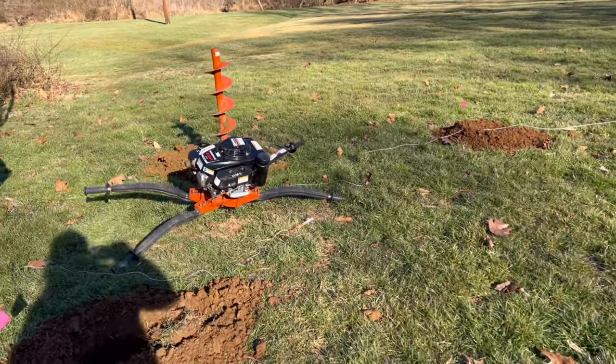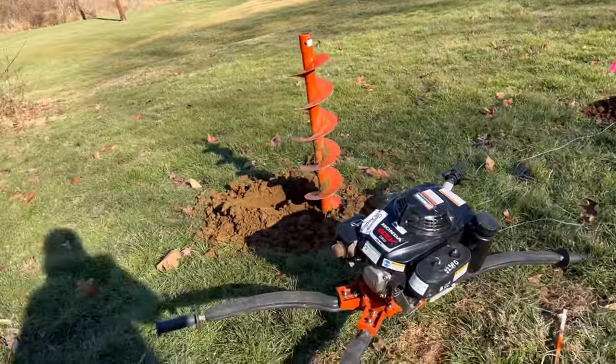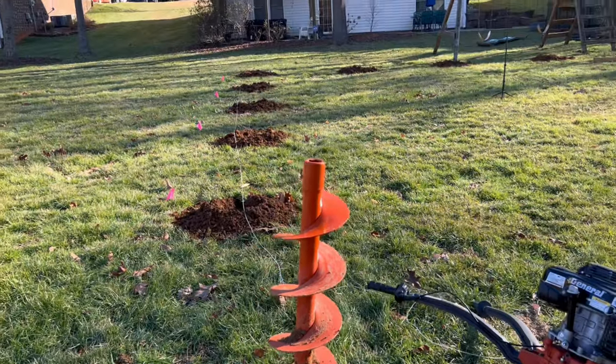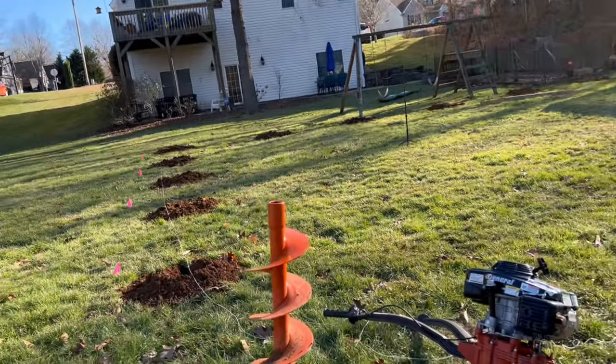After digging — hand digging — four holes, we got smart and rented a two-person auger. We only had one problem where it got stuck in the hole, which took about 20 minutes and all of our strength to get it out.